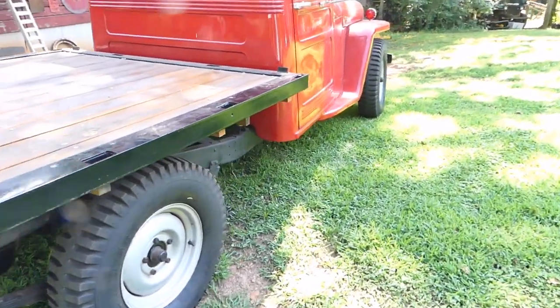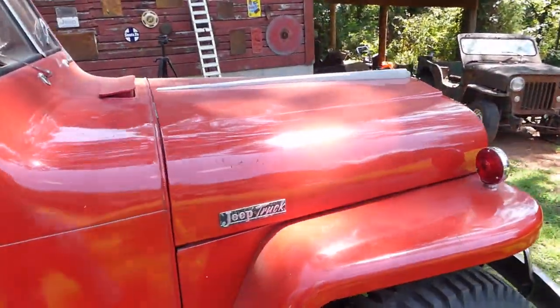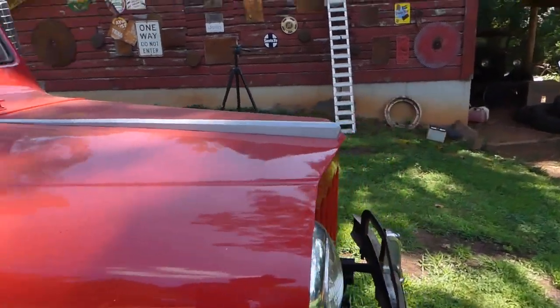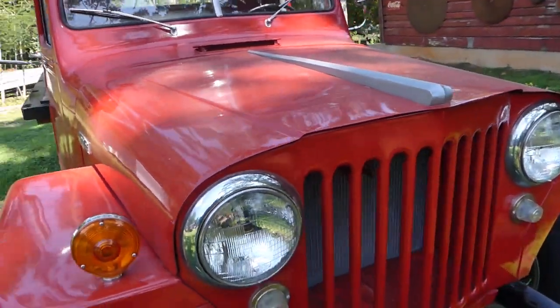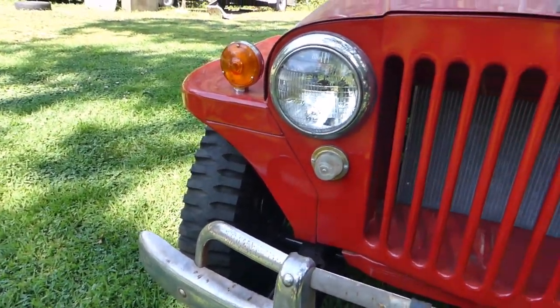I really just can't go over this truck enough, it's just so beautiful. I just love this truck. I drove all the way to Arkansas — about nine hours — to get this truck. And it's been a nightmare.